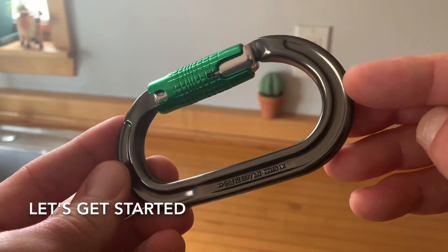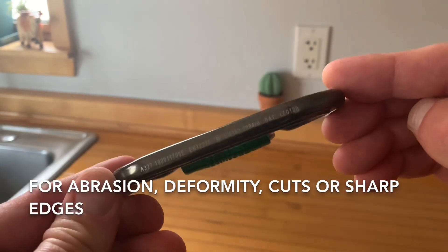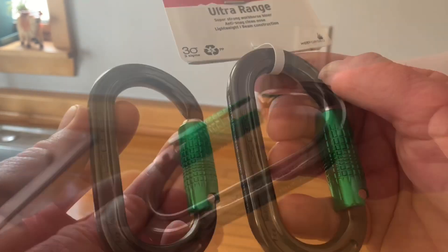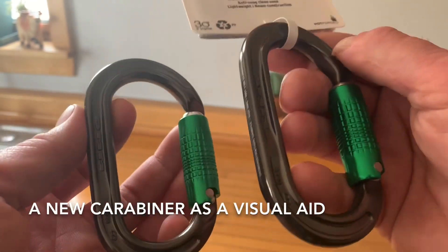Let's get started. First, inspect the body of the carabiner for abrasion, deformity, cuts, or sharp edges. You may wish to compare it against a new carabiner as a visual aid.